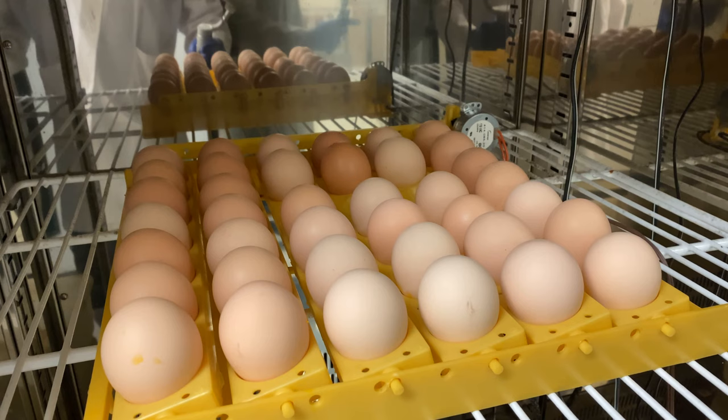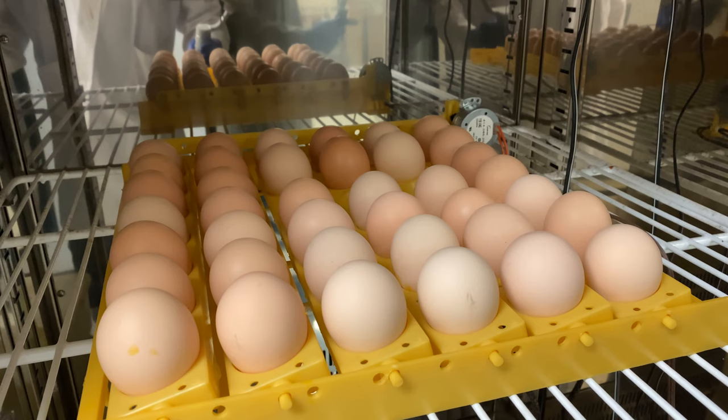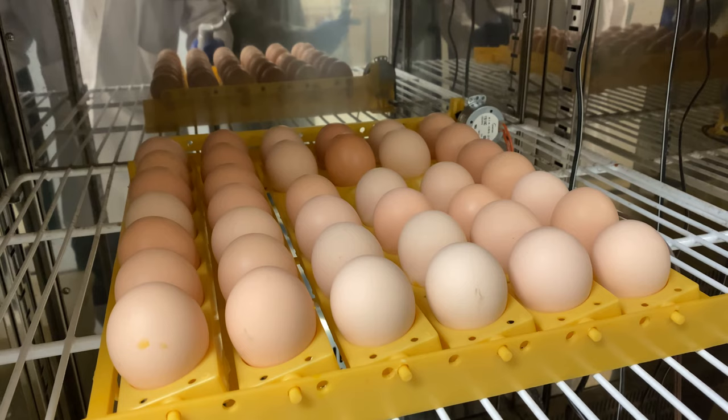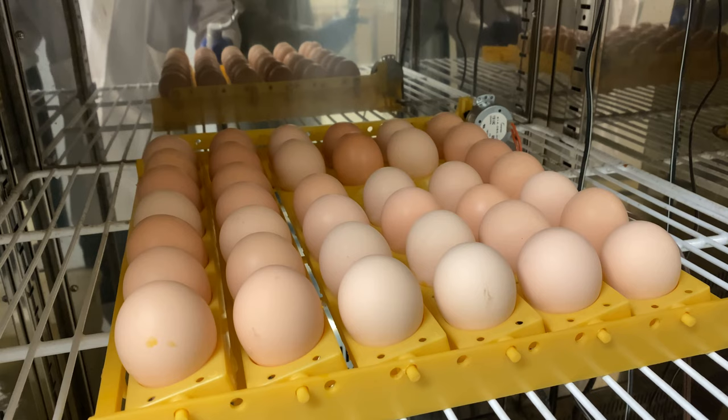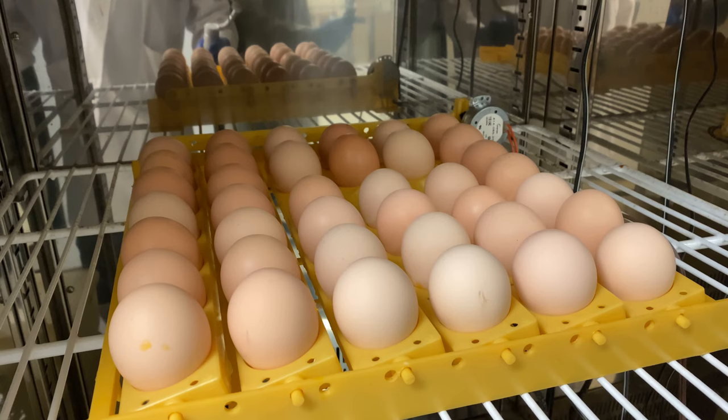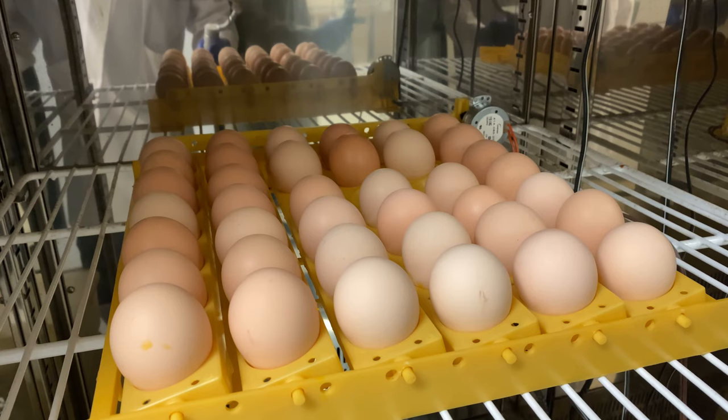We will crack the egg open, invert it to dump the embryo out, and clean it with PBS — phosphate buffered saline. We will then terminate the embryo by cutting through its neck to decapitate it. This is done humanely and as quickly as possible. The knowledge our students gain outweighs the ethical issues involved. Please note that these chickens were taken from a chicken farm and were going to be terminated eventually for food.